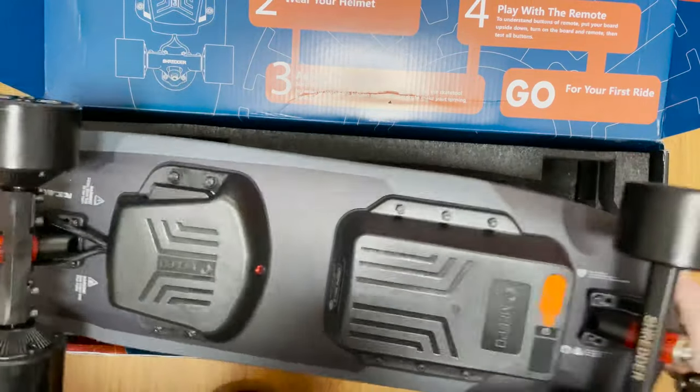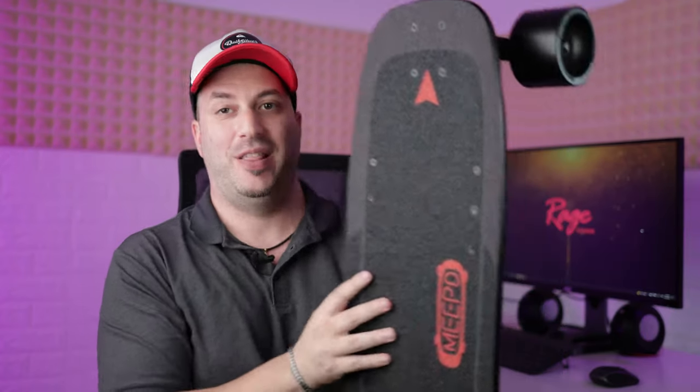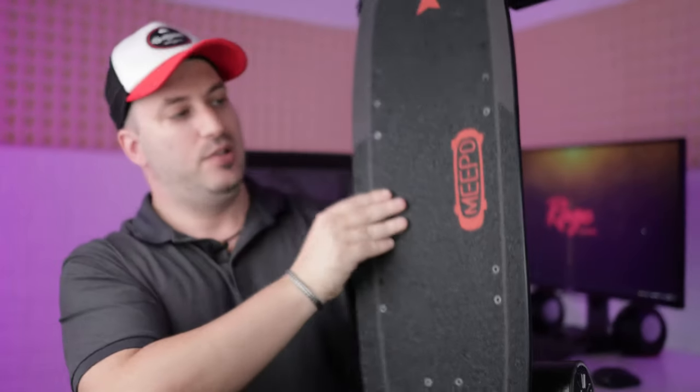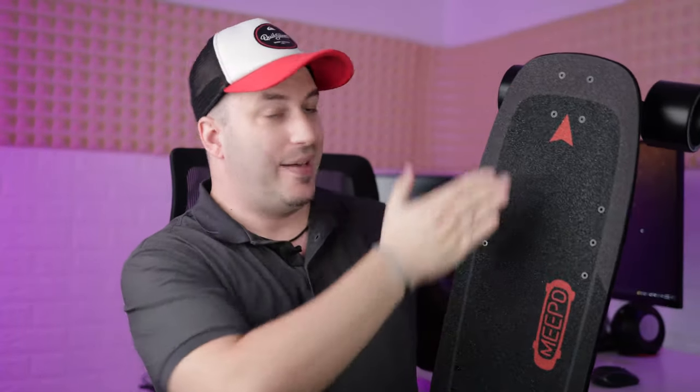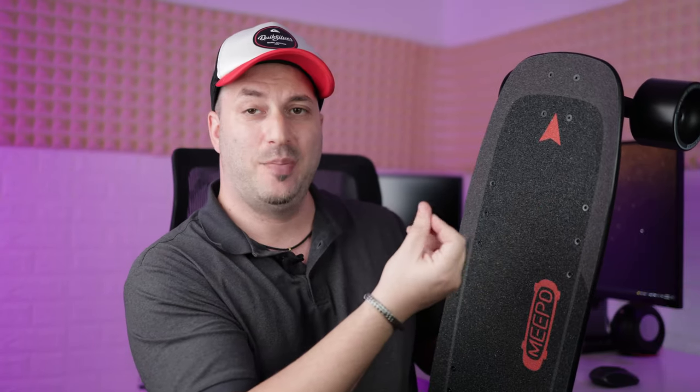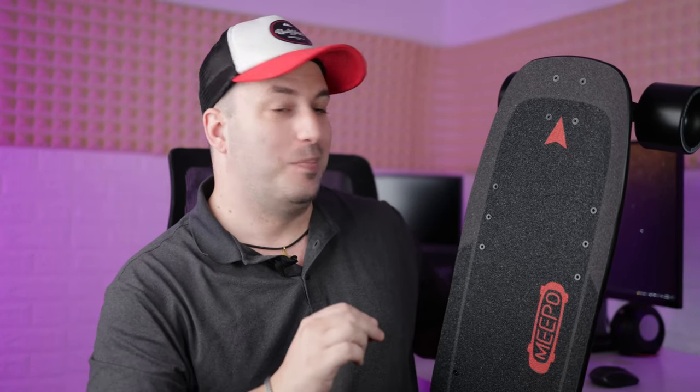So here we have it — the Meepo Mini 2. First let's talk about the design. I like what they did here with the dark grey, black, and orange. We can see that there are a lot of screws visible — for the trucks, for the battery, for the ESC — they're all kind of visible; they could hide those under the grip tape. Speaking of grip tape, it is extremely grippy, a bit too much for my taste. It can rough up the skin of my hands when I'm grabbing it, and even snag my pants a little bit.